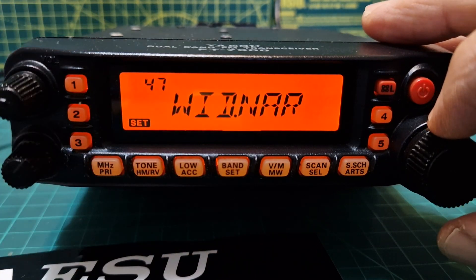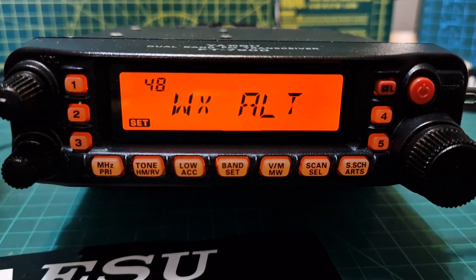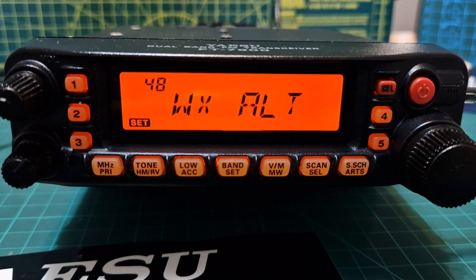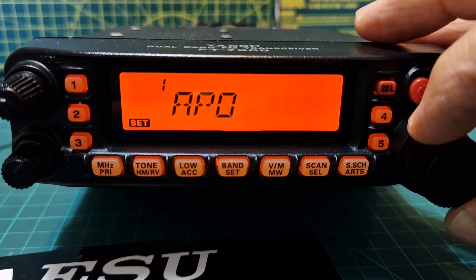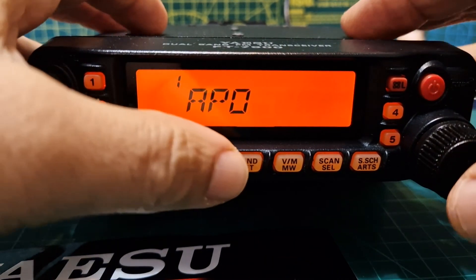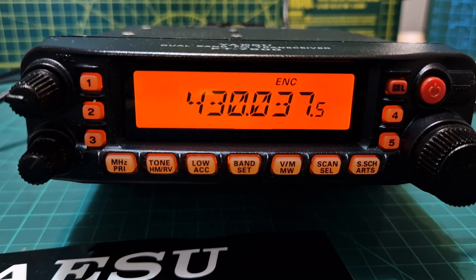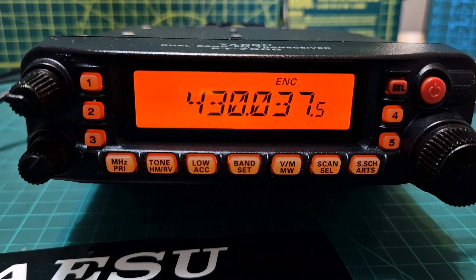Some repeater keepers or digital modes may ask you to put it on narrowband — this is how you would do it. Number forty-eight, Weather Alert, enables or disables the weather alert feature, and then you're back to number one. I hope this helps — I'm not an expert, we're just going through the menus, reading them and talking about what's in the manual. It saves you time going through the manual yourself. Please hit the like button and subscribe to my channel. 73, all the best!